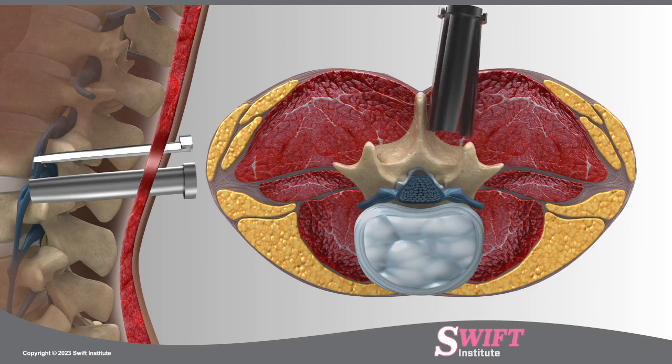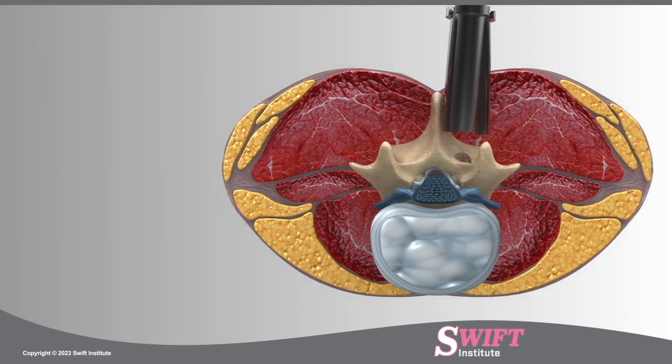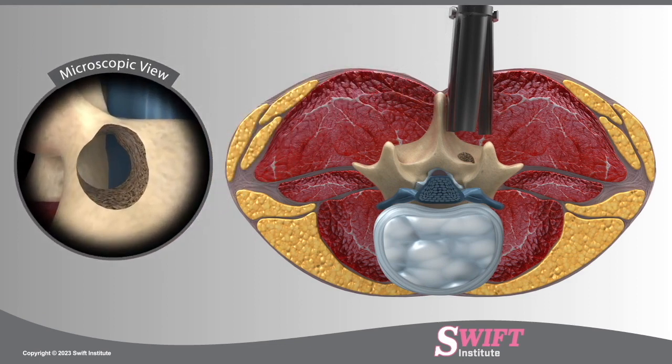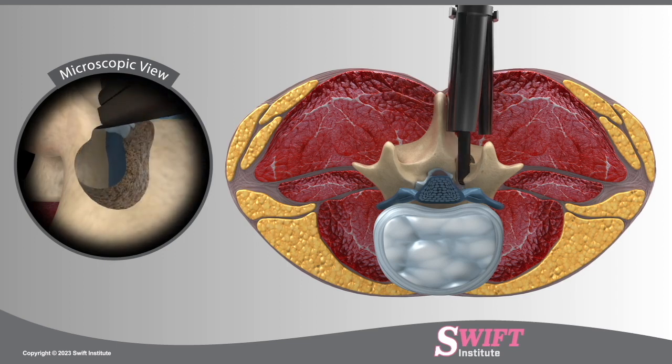Once the spine is exposed, a tiny amount of the lamina, the bone structure that protects the nerve roots, is removed using a microdrill in a procedure called a laminotomy. At this point, a microscope is brought in to magnify the surgical field. In cases where bone spurs and excessive ligament cause pressure on the spinal nerves, removing the lamina and ligament can achieve decompression of the nerve roots.